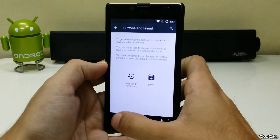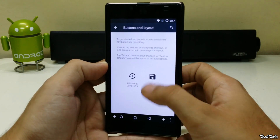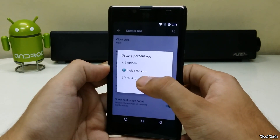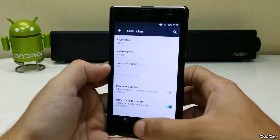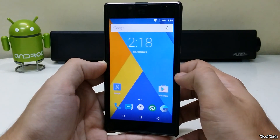It has all the features of CyanogenMod, changing the button layout, customizing the status bar, and so on. So a very good ROM for the Euphoria — everything is working out of the box and can be used as a daily driver.